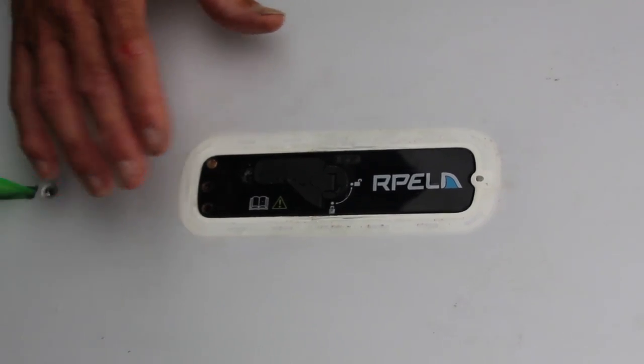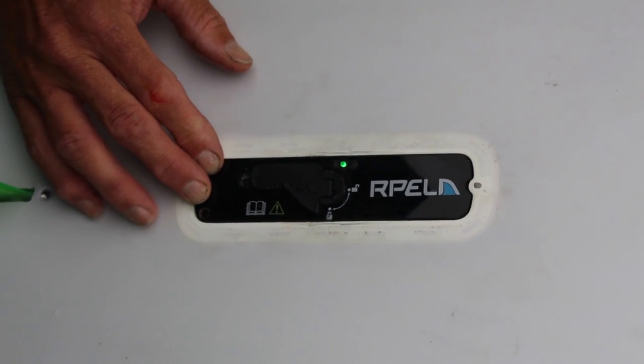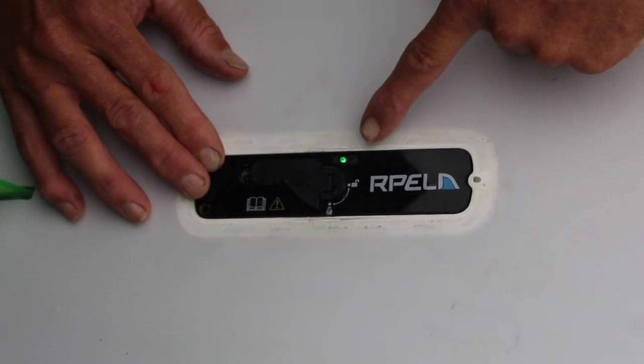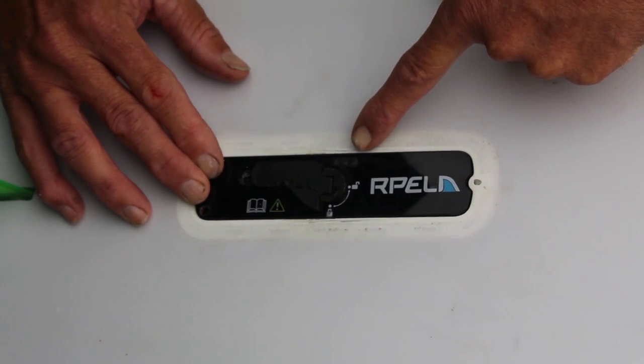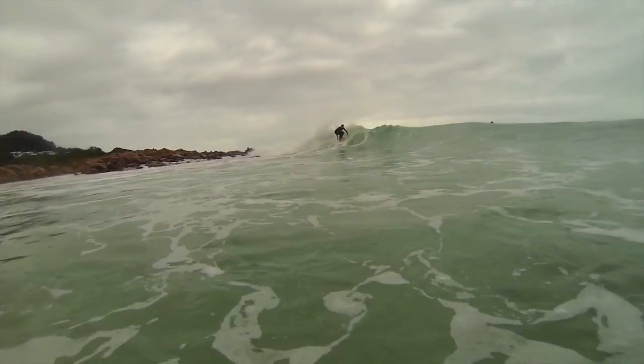If you want to see the Repeller device has got charge in it, simply wet your fingers, put them over the solid and the center hole — the green light will come on. Now if a red light appears solid with the green light, that means you have less than two hours run time. With your Repeller ready to go, you're ready to shred.